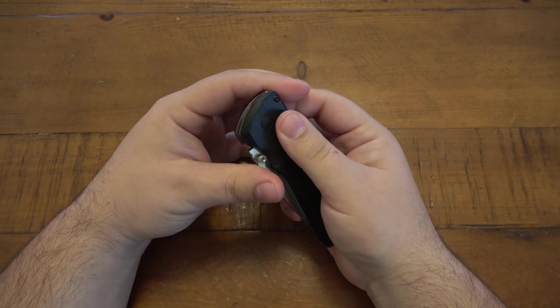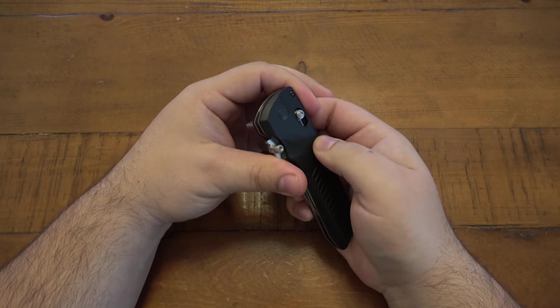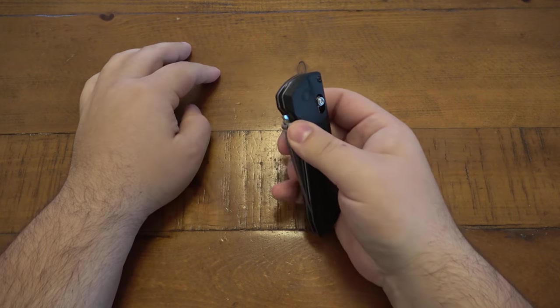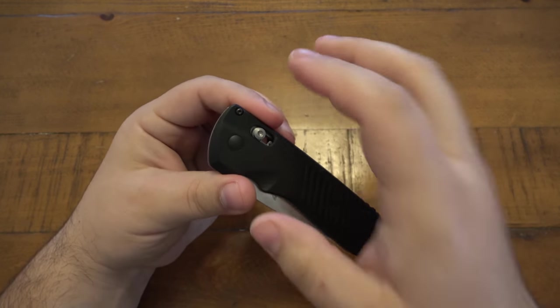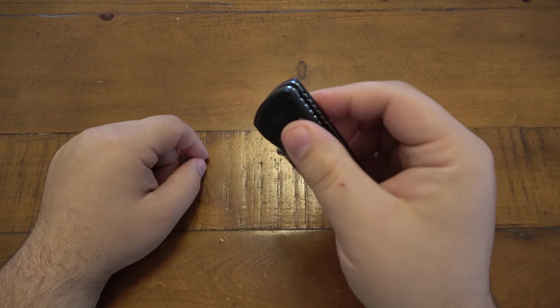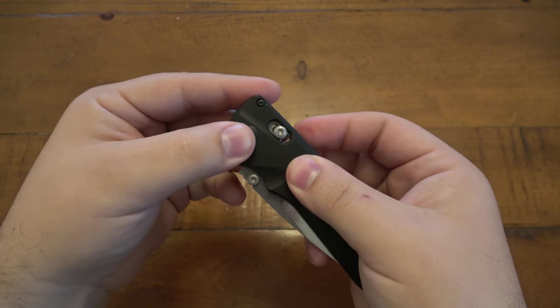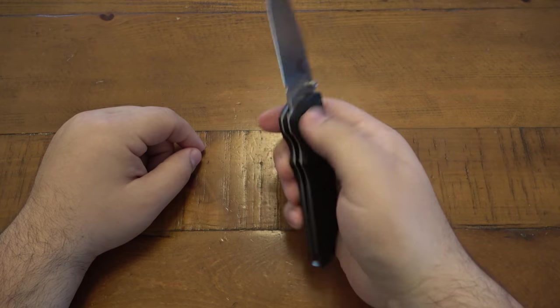As soon as you close it, you feel a little bit of resistance — you're resetting the spring — but you can just go ahead and open it like a regular manual knife and no one's the wiser. Specifically with this AXIS lock, because people are so familiar with it, you would not think anything of it. It just slides and then it stops. You would never think, 'Oh, if I pull this harder maybe it'll shoot out automatically.' The thought would never cross your mind.